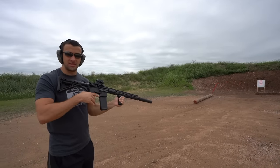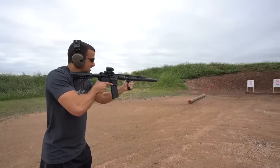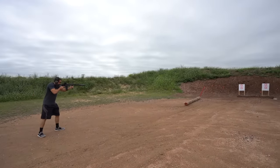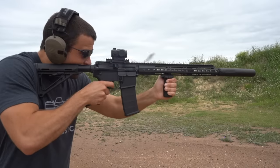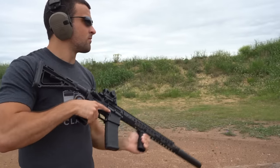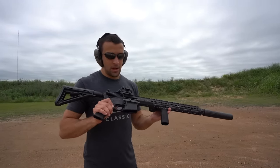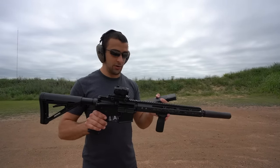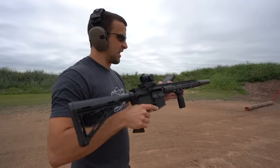The recoil just feels so nice and thumpy with this. 30 rounds, locks back. As I mentioned in the last video, when a gun is suppressed there are more forces acting on it, so if there's going to be a malfunction I'd expect it now. This thing hasn't had a single hiccup yet and for the price I'm pretty surprised. It's running really reliably and it's a really fun shooter — I love the streamlined look.